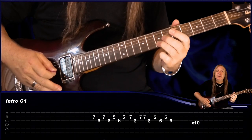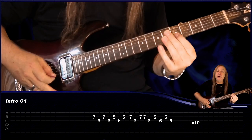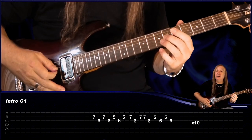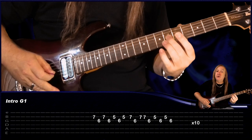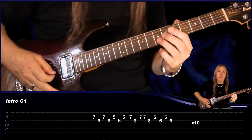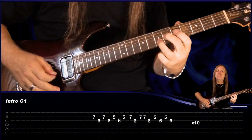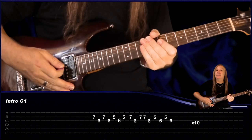And you do that 10 times there. Start on the B string 7th fret, go to G6, B7, G6, then go back to 5 on the B, 6 on the G, B5, 7, G6, then go back to the B, do 7 two times, then 6G, 5B, 6G, 5B, back to 6G. We do that 10 times — so slowly. And that's Guitar 1, just play that through 10 times there.